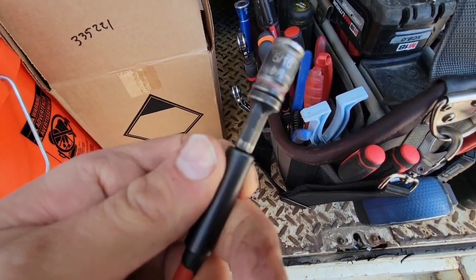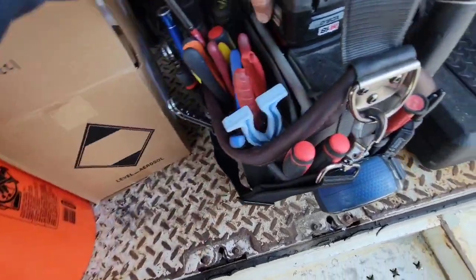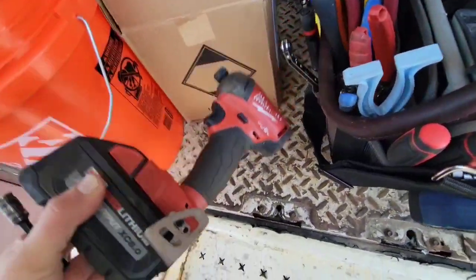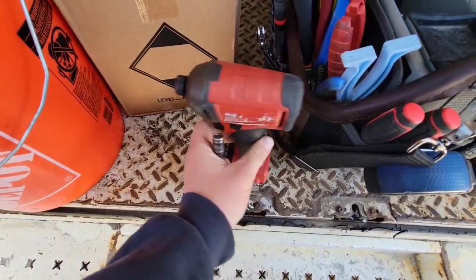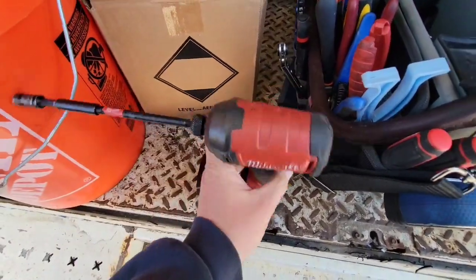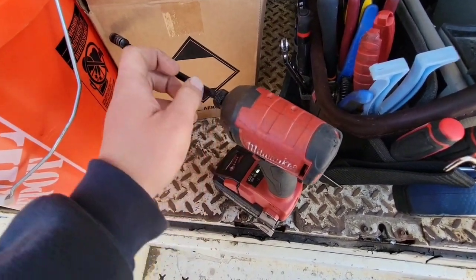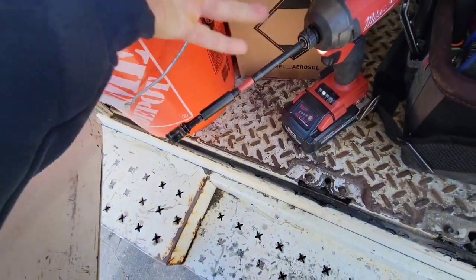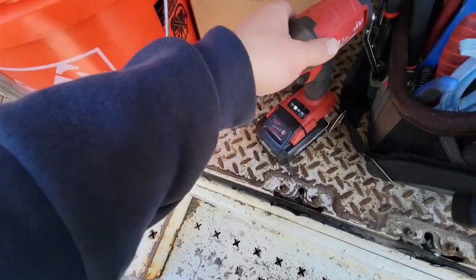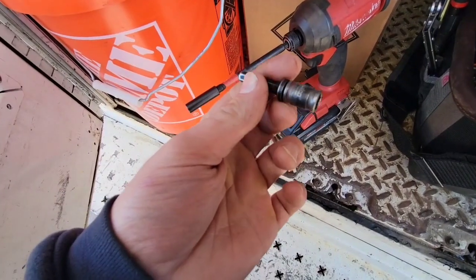My reversible tip — this is a five-sixteenths to a quarter-inch reversible tip on an extender for an impact gun. The impact gun I would say is a necessity — you need it for self-tappers, removing things. Some guys can get away without an impact gun for a while, especially with more basic stuff, but I would say you need it.